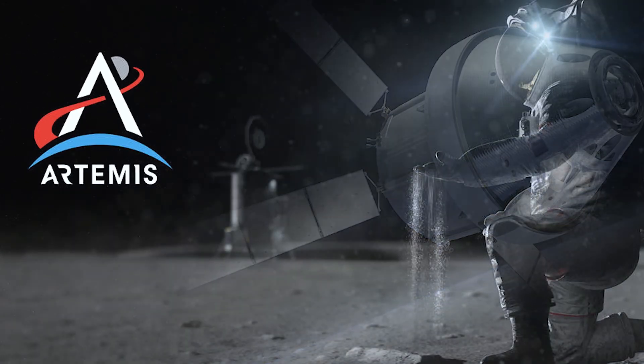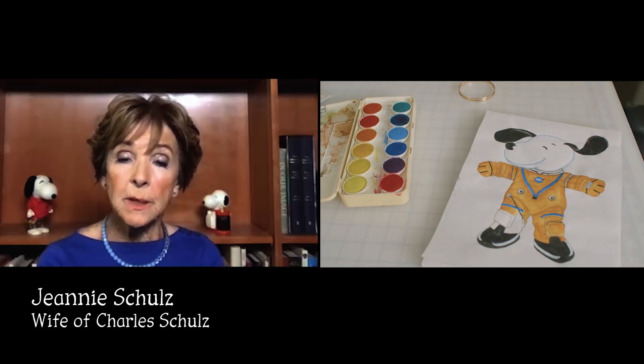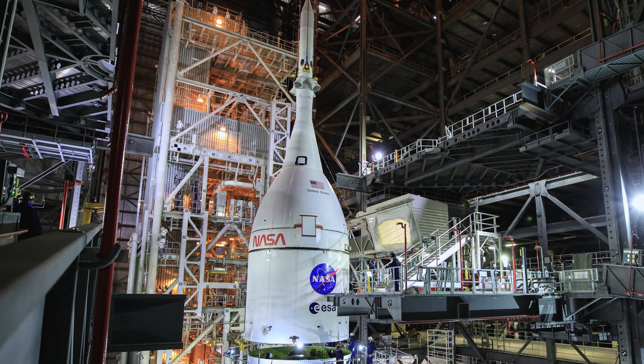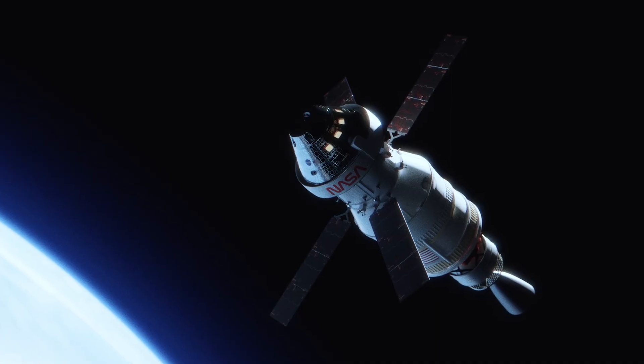Artemis is NASA's plan to go back to the moon, and Snoopy is to be the zero gravity indicator. He will be tethered within the rocket so that you can tell when it hits zero-g.